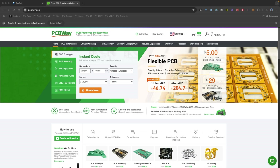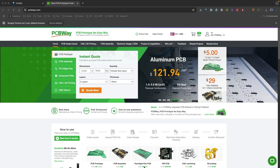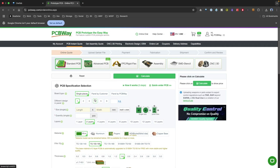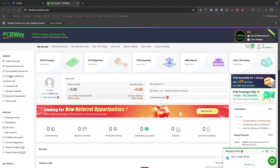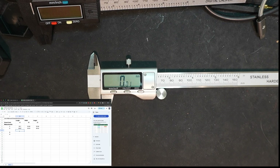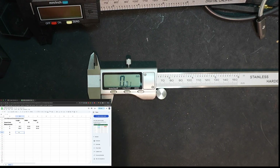This video is sponsored by PCBWay, an awesome PCB prototyping service. One of their great features is their instant quote, where you can set the specifications of your PCB board, upload a Gerber file, and receive an instant quote. Once you place your order, you can look at their transparency window to check the production status. I want to thank PCBWay for their sponsorship. Now let's go over to the shapes that have my newest line widths.